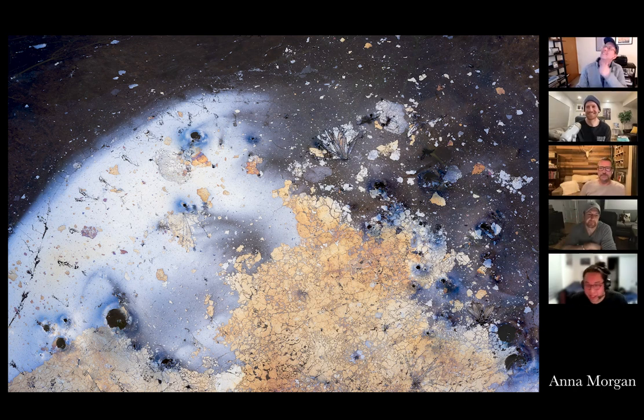Jimmy makes a connection to brewing: when you inoculate a sour beer with Brettanomyces yeast, it creates a biofilm called a pellicle that floats on the surface inside a barrel. It forms bubbles creating a similar biofilm. Jimmy has never photographed it because there's no light inside the barrel — but says he'll think about it now.